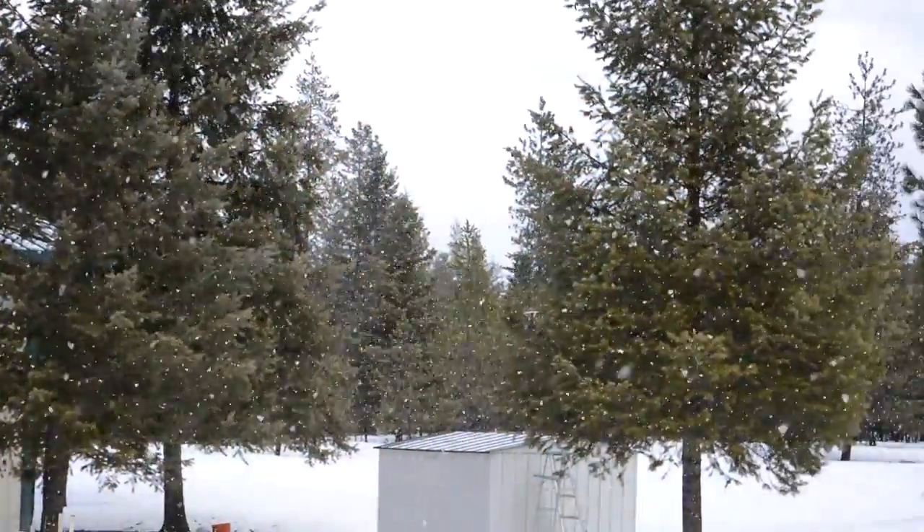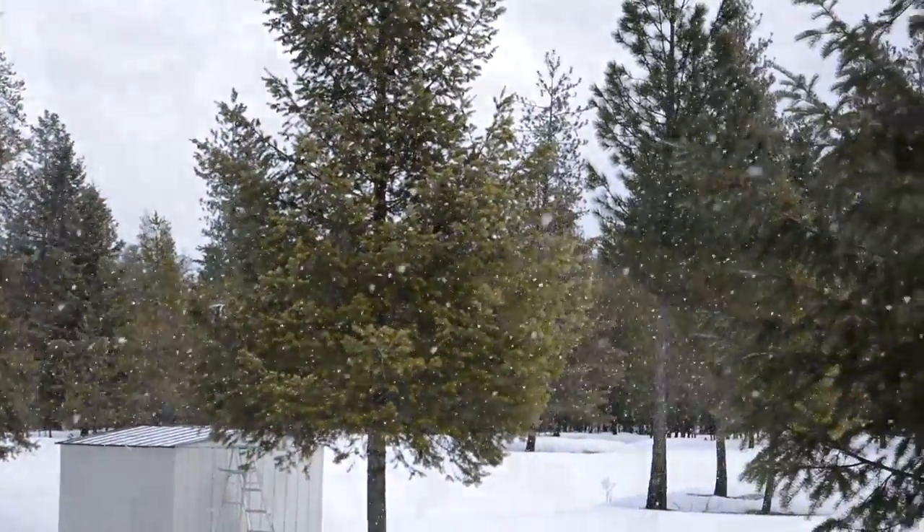Folks, as you can see we're in the shop today, and the reason we're here is because outside is a nasty, muddy, slushy, gooey, icky, cold, wet mess. Horrible.